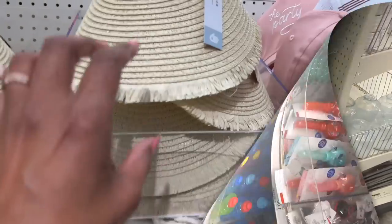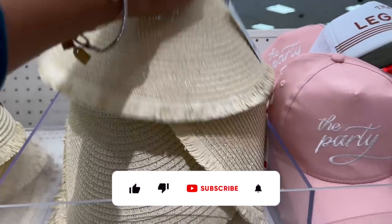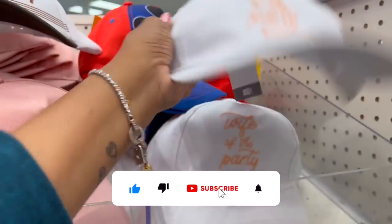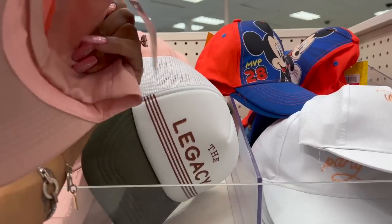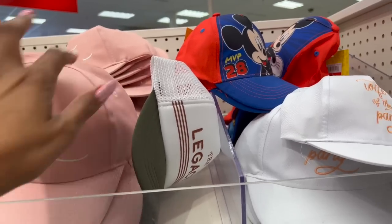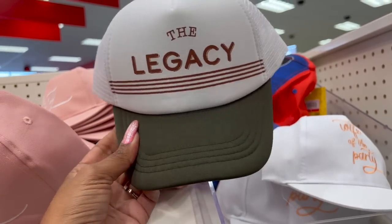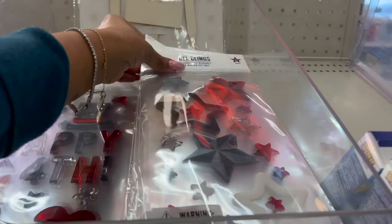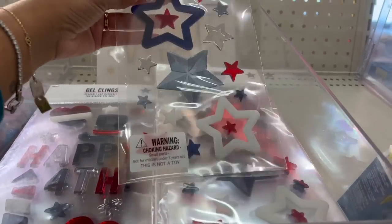This one-count visor is five dollars — actually cute. They have some wedding stuff: 'Wife of the Party' for three dollars, and 'The Party' — also three dollars. They have this legacy-style Father's Day hat for three dollars as well.